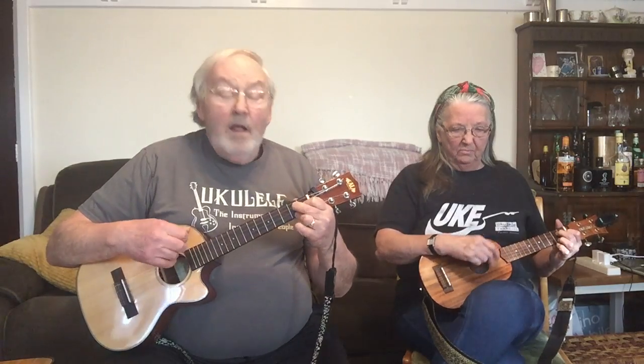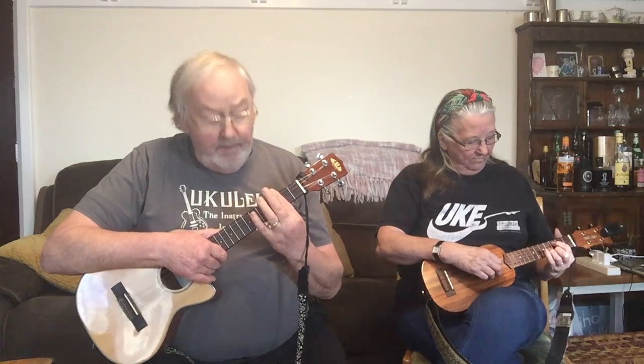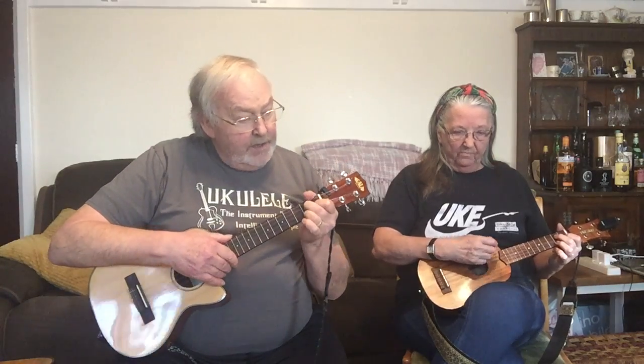That's more or less how it goes. We then repeat the bridge, repeat the third verse, and finish with a little coda: 'there was you,' which includes an A flat, and then finish on the C major seventh — a lovely way to finish. For A flat, I find the easiest way is to bar the third fret and play an F shape: 5 3 4 3.